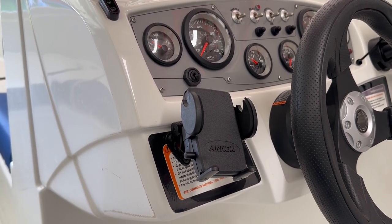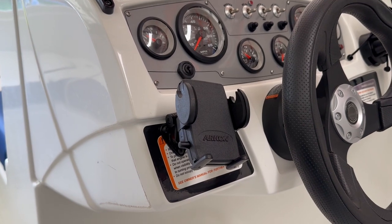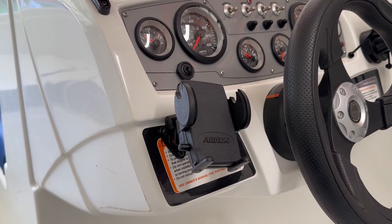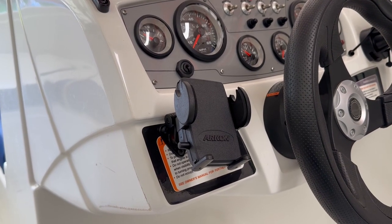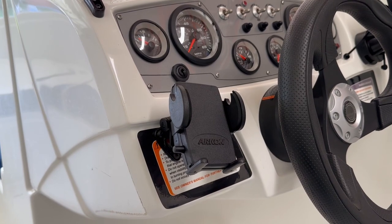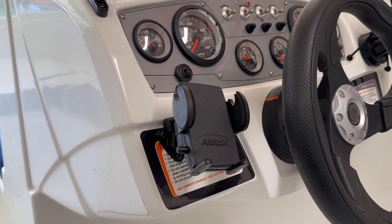I've had no problem with the cell phone coming loose, so I'm very happy with this Archon cell phone mount for boats. If you're interested in this particular cell phone mount, I'll put a link down in the description so that you can order it for yourself.